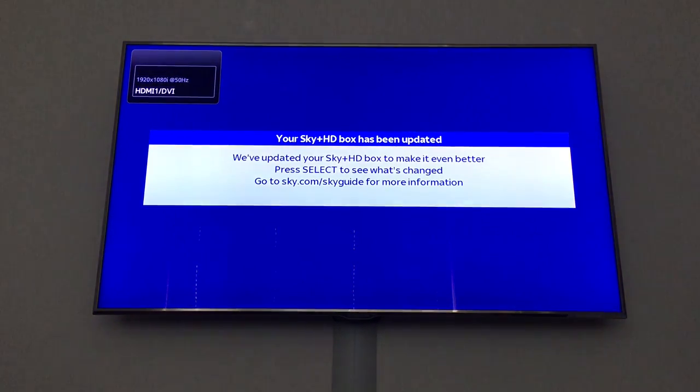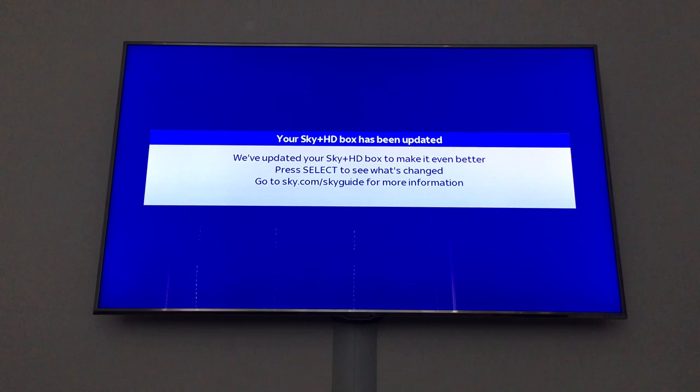We can now try to turn on the skybox to see if the update was successful. Press the sky button. If your box is 2013 onwards and you've done the recent updates, it should have CEC activated, so if your TV supports CEC you should be able to turn it on through the HDMI connection. There's a message: 'Your Sky HD box has been updated.' That normally means it's been updated. If it doesn't appear, that normally means it couldn't find any software and it just went through the normal steps without updating.